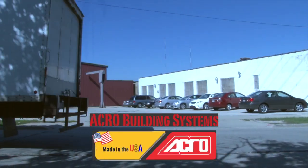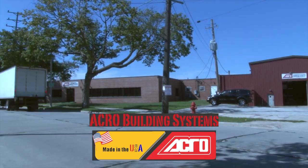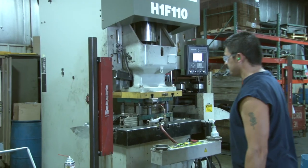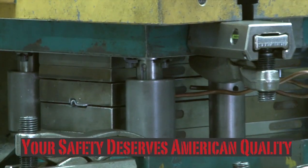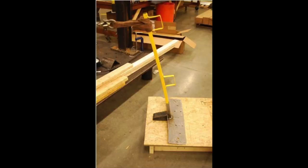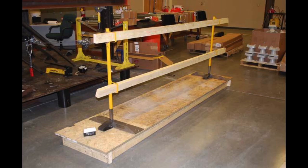Here at Acro we take safety seriously. All Acro products are made of the highest quality material in our ISO 9001 facility in Milwaukee, Wisconsin. All Acro fall protection equipment is tested in independent laboratories to assure full ANSI and OSHA compliance.